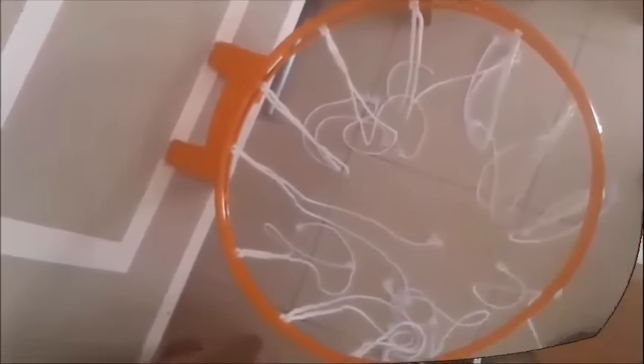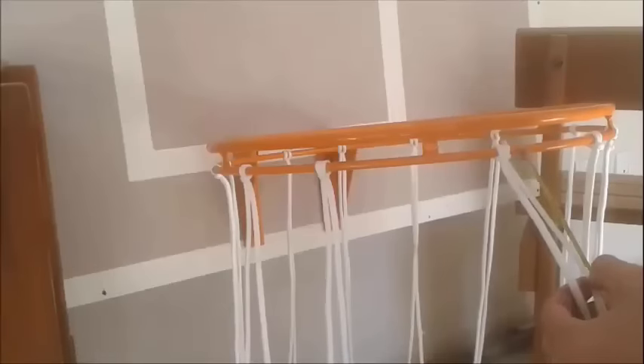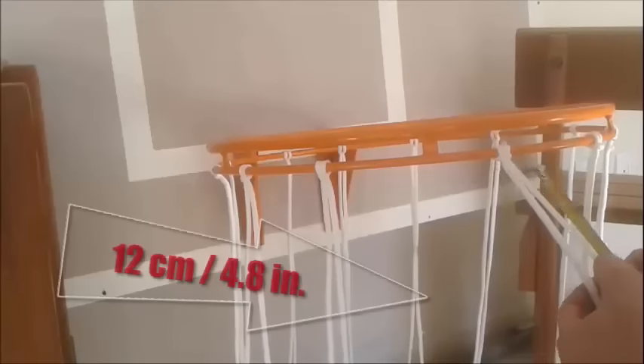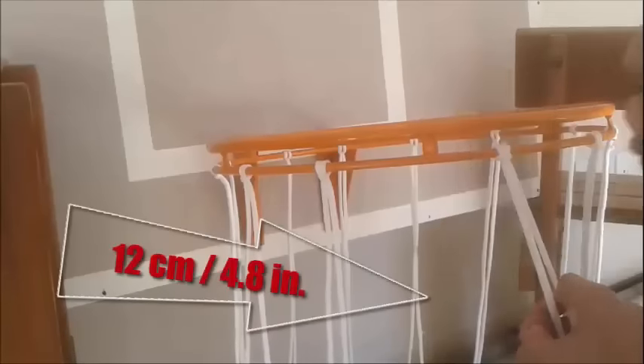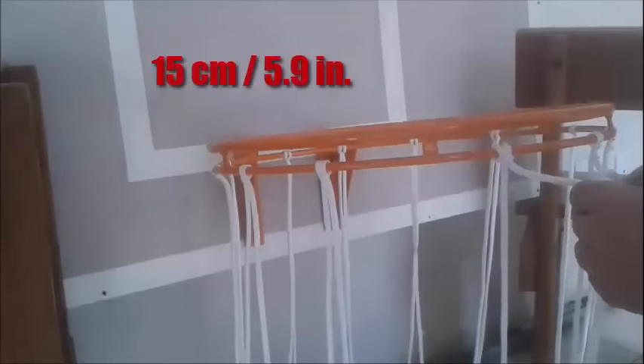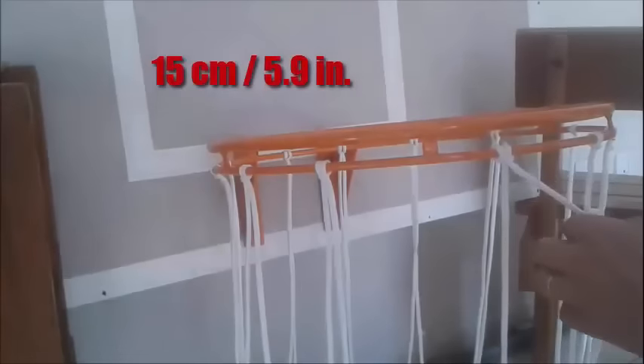Now I will do the first line. Do this with 12 centimeters. But if you prefer, you can do it with 15 centimeters.